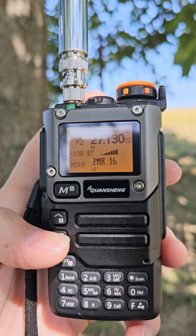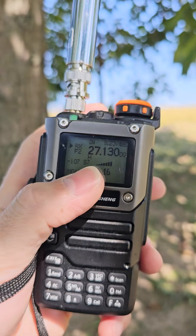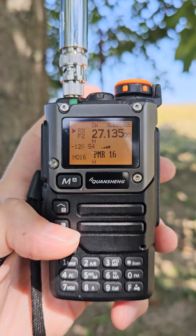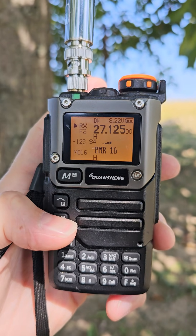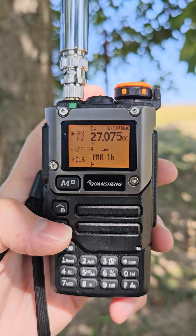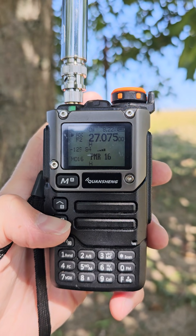Here we go — S7, something strong over here. This is another feature from the hack: you can see the S-meter with proper S-units displayed. This is channel 10 — trackers are using this channel.